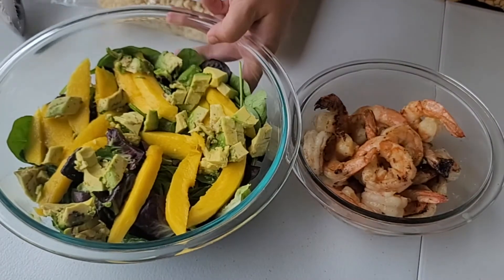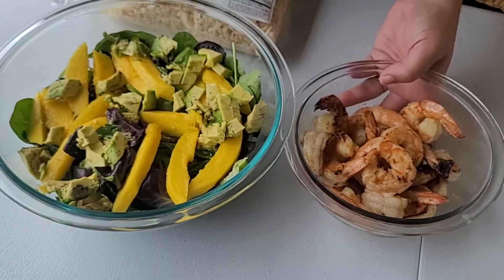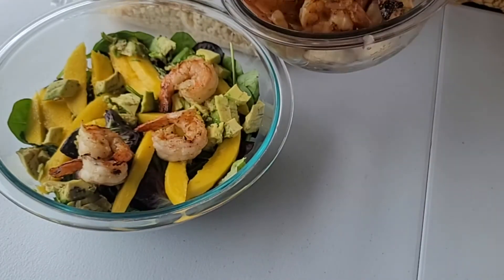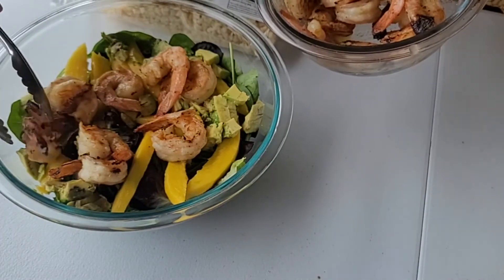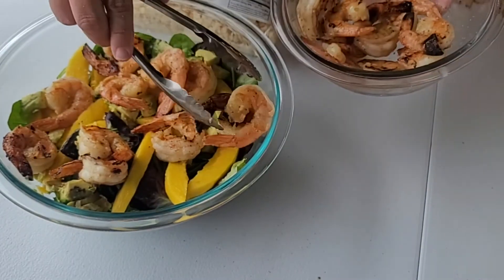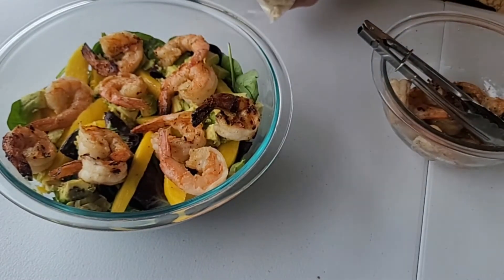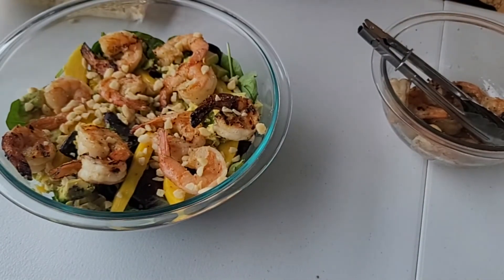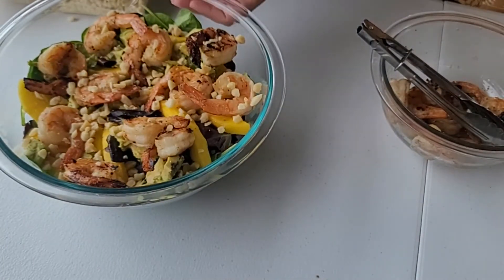So to our bed of lettuce, we add some fresh cut up mango, fresh avocado, and now we're going to add our grilled tequila lime shrimp. If you do put the shrimp on a salad, just make sure it's still warm — serve it right away, put the shrimp on right before you serve it. And we're going to add some toasted macadamia nuts. Then you can pair this salad with any dressing of your choice — you can do a vinaigrette; the one we chose is a poppy seed dressing.